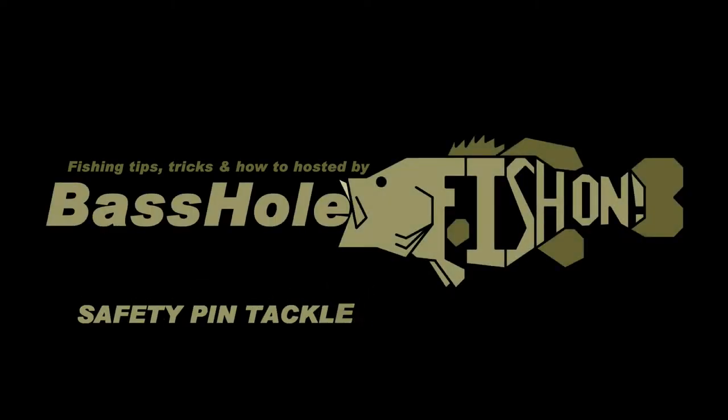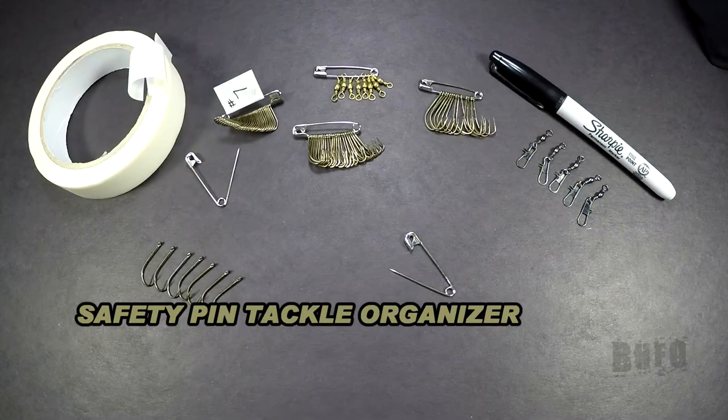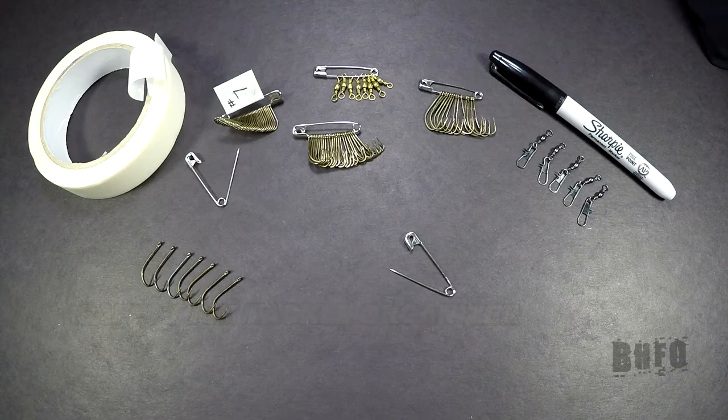Basshole here with my tip of the day. I'm going to show you how to organize your hooks, your snap swivels, swivels, and your three-way swivels and tackle like that.